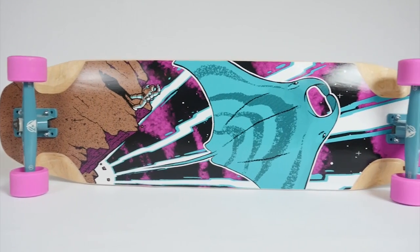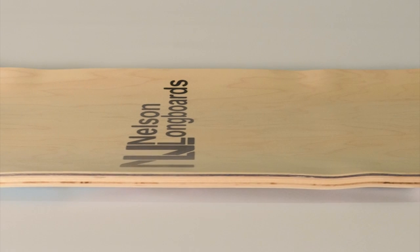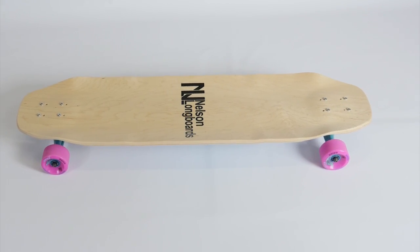The Nelson Manta Ray is the bigger brother of the Bat Ray, sharing most of the same curves but set on a larger platform to give you more space to work with and more stability at speed.